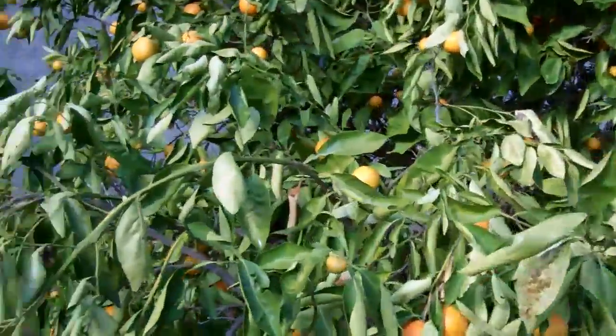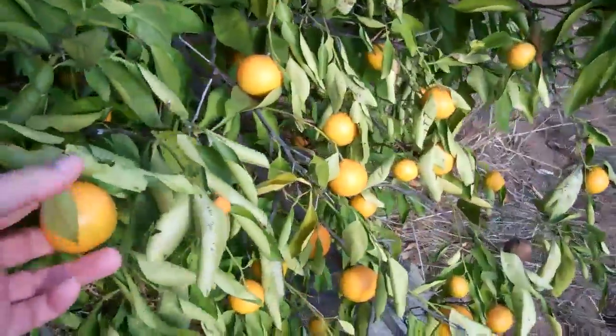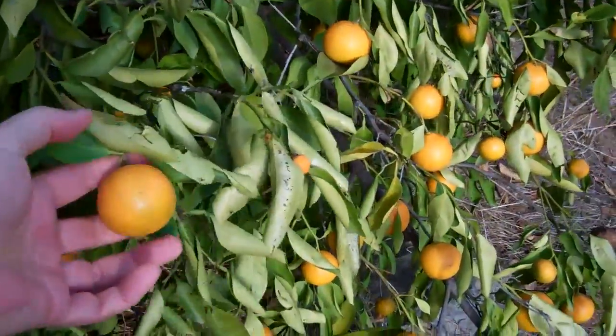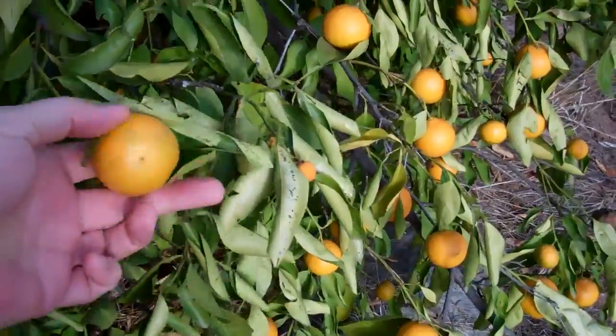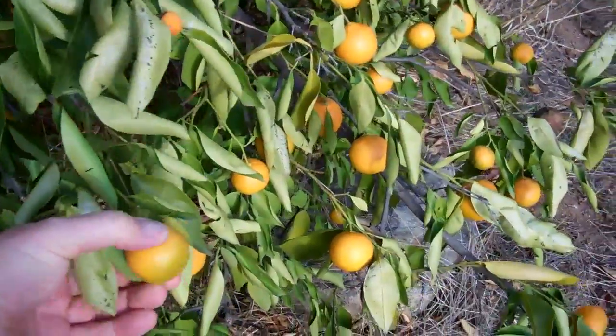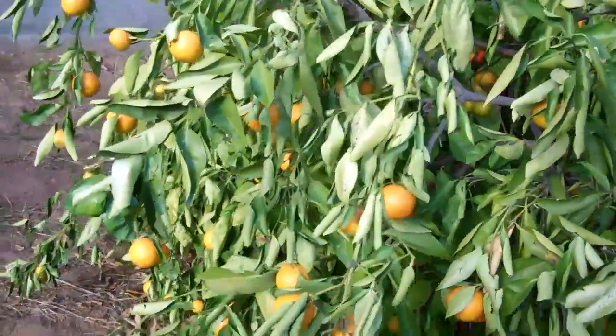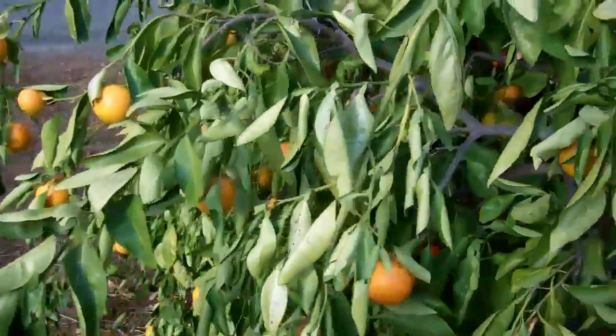These oranges, you can kind of see, they used to be like half orange and half green, where the top half would be all orange and the bottom half would be all green. Now I can just see a little green on the bottom. These things are hard as rocks. Last year they were big, huge, juicy oranges. And you just take a look at the leaves.